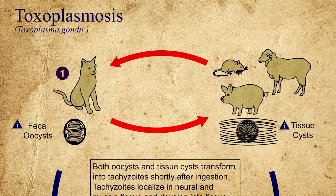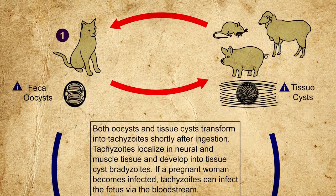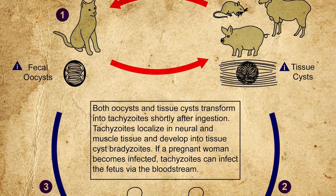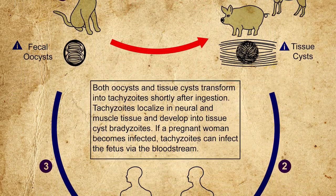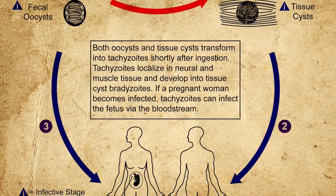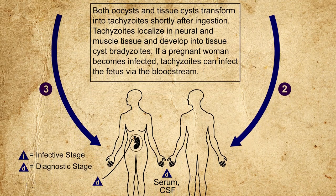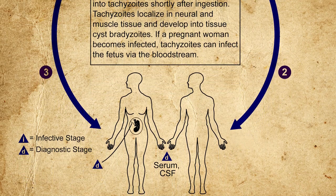So how do you catch it? There are several well-documented ways an ordinary person can come into contact with the parasite: raw or uncooked meat, unpasteurized milk, raw and unwashed vegetables, and cats — yes, your furry little friend that is really just using you for your resources.